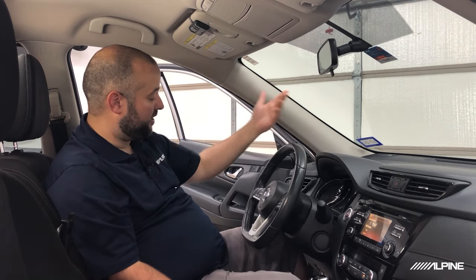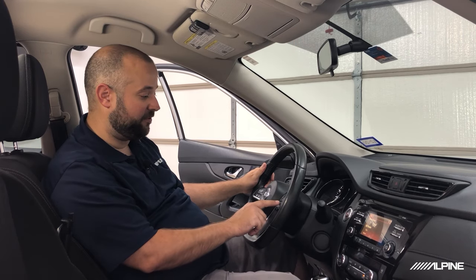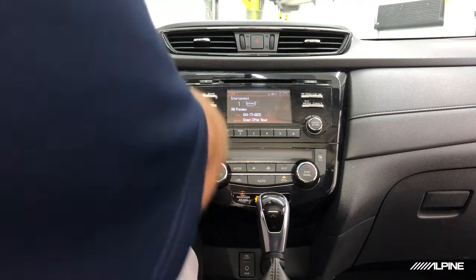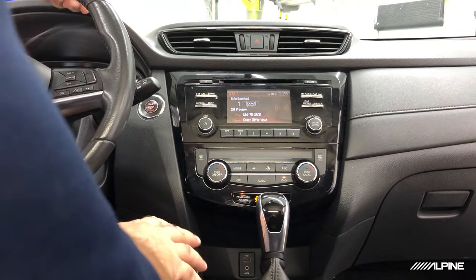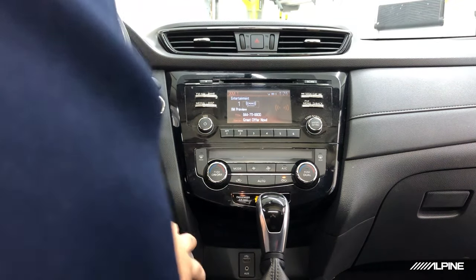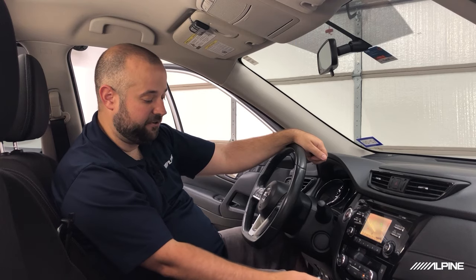Looking at the steering wheel, I see steering wheel controls — that's how we get volume, track information, as well as phone control for answer and hang up for Bluetooth. We want to keep those. Looking at the radio, I notice satellite radio, but it's not active, so we're not going to worry about satellite radio today. We also have a CD player — let's make sure there's not a CD in there. And we have a backup camera installed in this vehicle that comes up on the factory screen, so we're going to want to keep that as well.